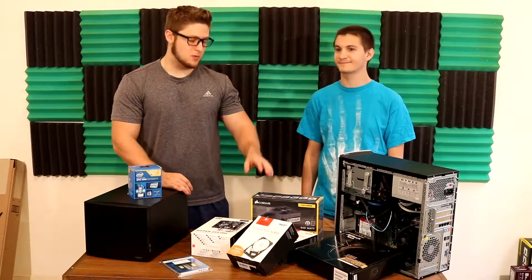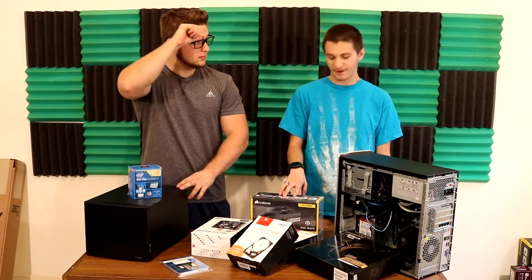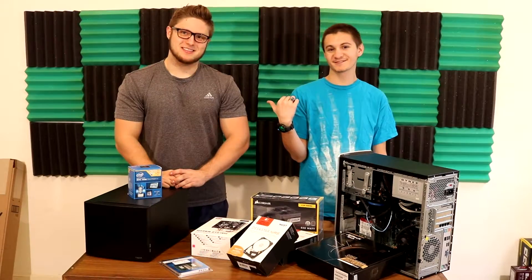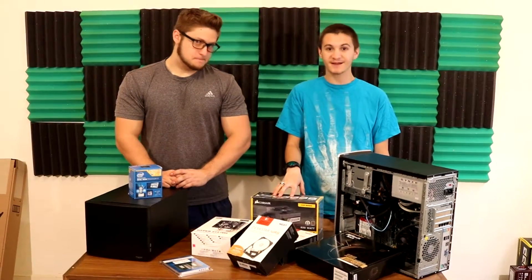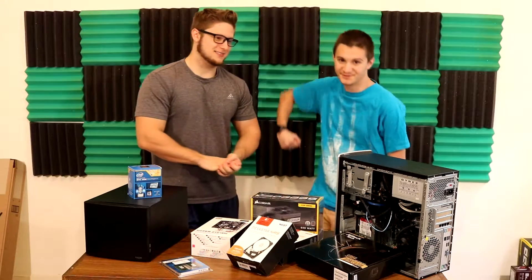It's also worth mentioning what we have to run all of this equipment. It's a Corsair CX 650-watt power supply — a little bit overkill, just like our last episode. But this is on sale on Newegg for like $20. So with all this good stuff, what are we going to do? Let's build this NAS.